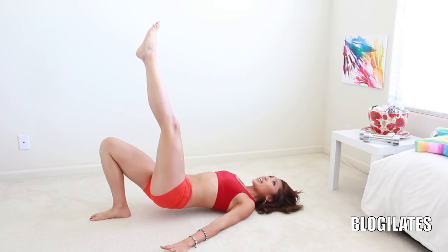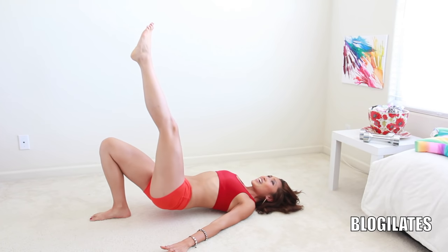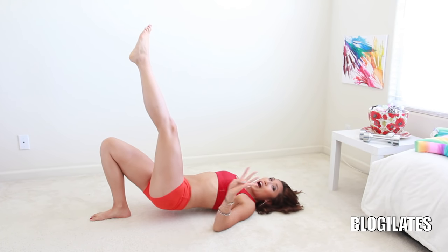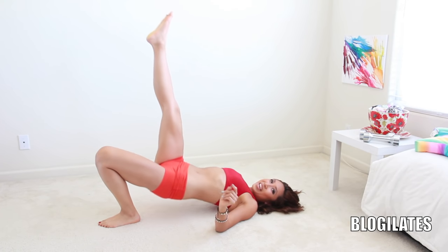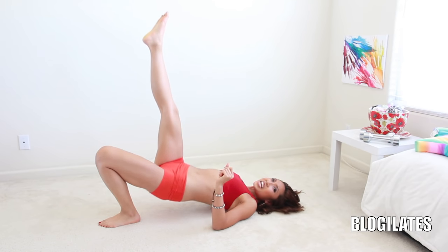Lift, lift. Come on, you can do it. You got this — I know it hurts. It's hurting me too. Come on, higher, higher. Woo. You've got four, three, two — switch that leg! Let's go. Right into it. That's how we do it here on Blogilates.